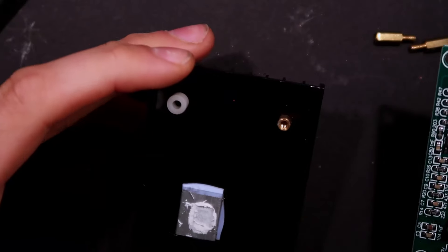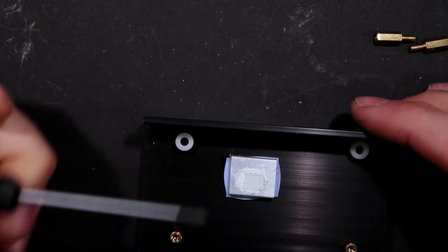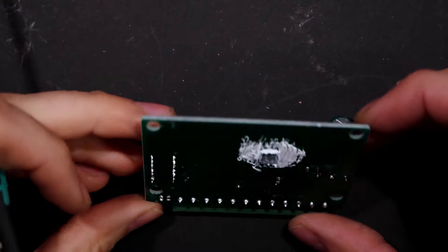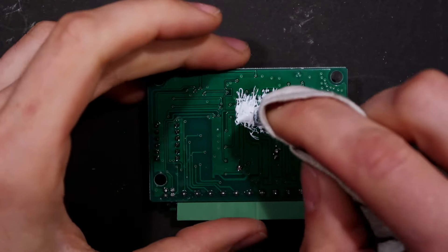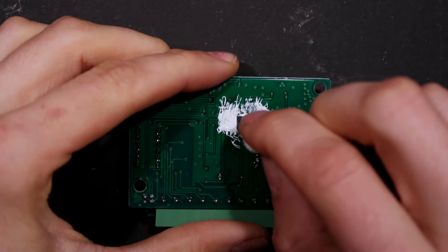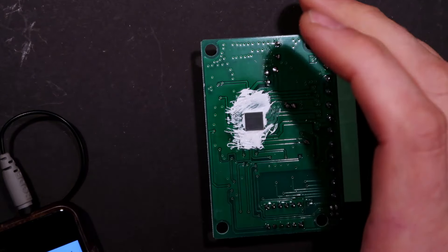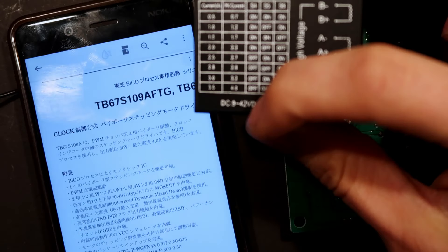Let's get the PCB off and see what the main controller chip is. On this side there are a couple of bushings, little standoffs, a thermal pad sticking the aluminum block to the heatsink, and thermal compound to interface with the IC on the PCB. Let's get the gunk off so we can see what's inside. Oh, there are numbers — search it yourself: it's a Toshiba stepping motor driver IC, which seems like the right device.